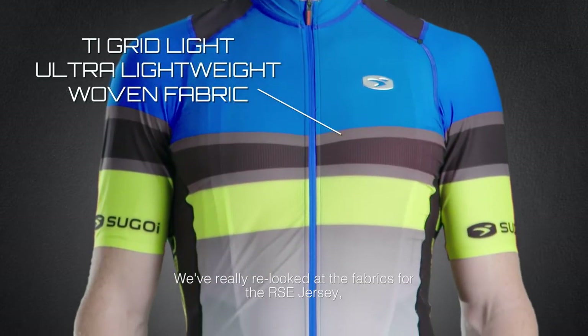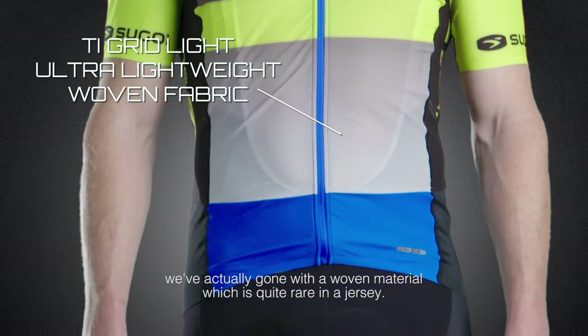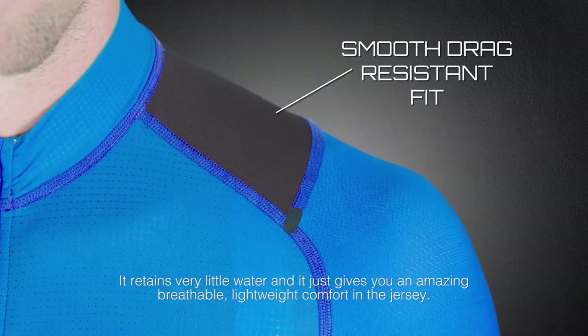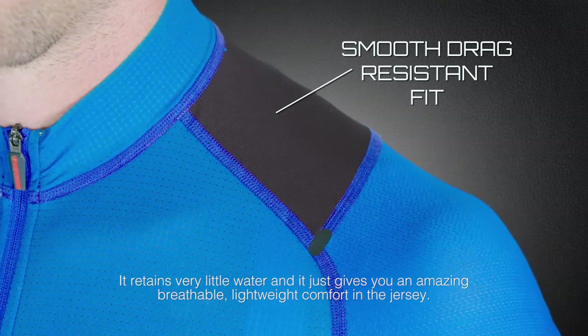We've really re-looked at the fabrics for the RSE jersey. We've actually gone with a woven material, which is quite rare in a jersey. The grid light fabric is amazingly light — that's the biggest advantage of it. It retains very little water and gives you an amazing breathable, lightweight comfort in the jersey.